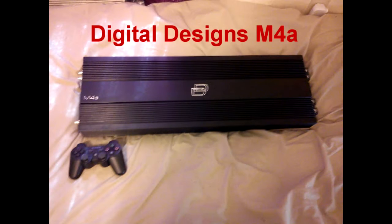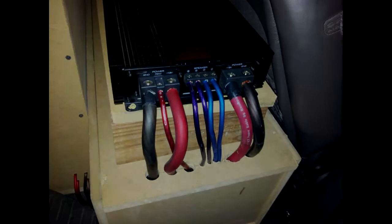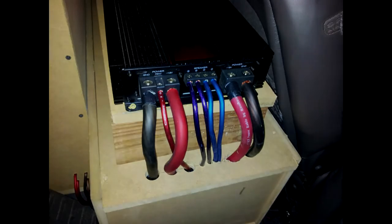We gon' take over the world — first hair trick attempt with the M4A.